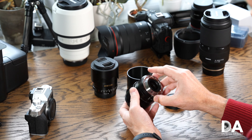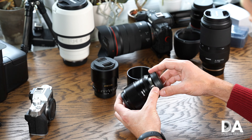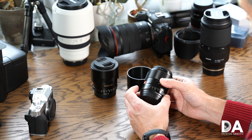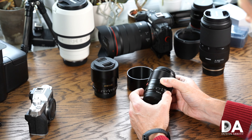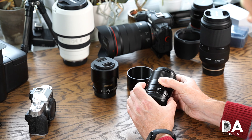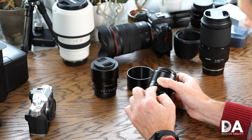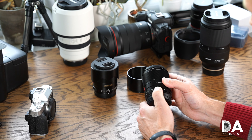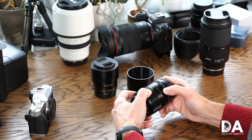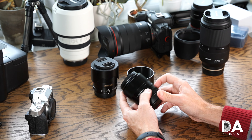In terms of design and feature set, we've got a metal lens mount and a micro USB port for firmware updates, which is great. We have a clickless aperture ring — there are one-third stop markings shown along here but they're not actual detents, just markings — and you can go into an auto mode where it's controlled from within the camera. There's also a standard focus ring in metal with fairly good damping.